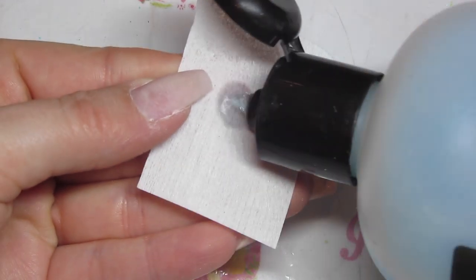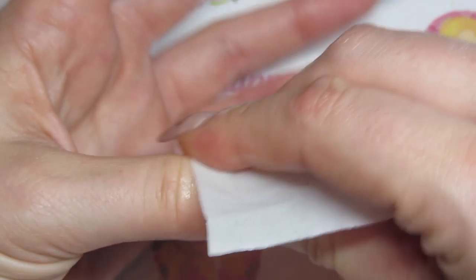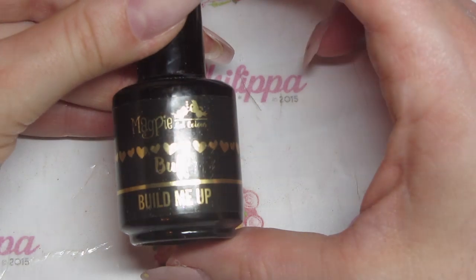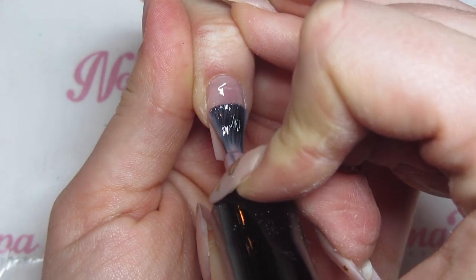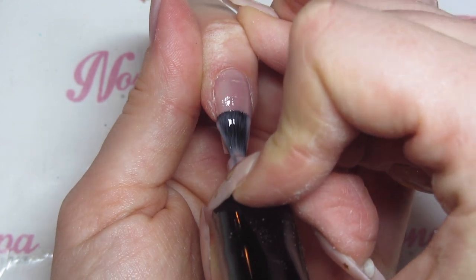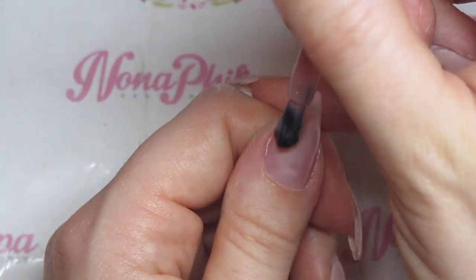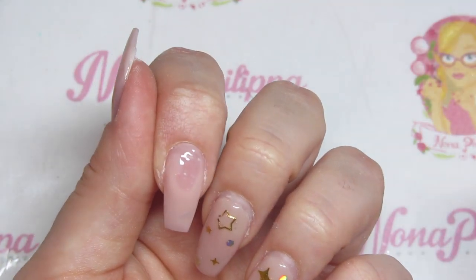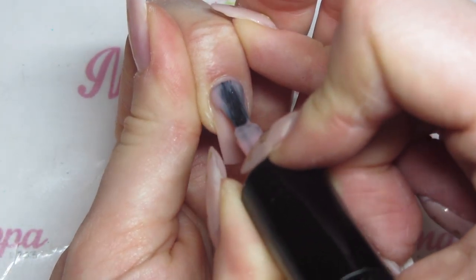I'm going to get the Magpie Prep and Dehydrate liquid and my Lint Free Wipe, and I'm just going to really scrub those nails, making sure all of the dust has come off and the nails have been well scrubbed. Then I'm going to get Build Me Up In Buff — this is what I used the first time so I'm just going to use this again. On both nails I'm just going to do my thin adhesive layer, and then cure in my lamp for 60 seconds. Then I'm going to do my thicker layer.